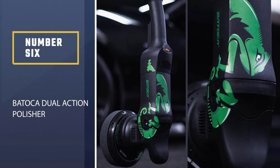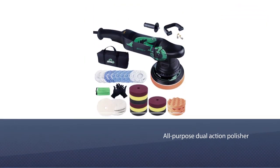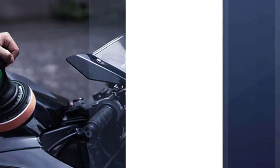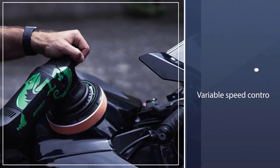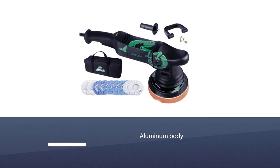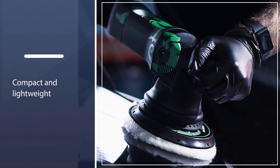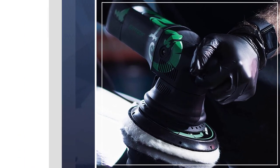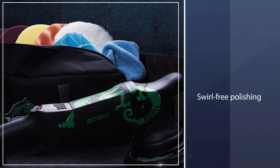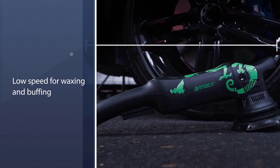Number six: Batoka Dual Action Polisher. The Batoka Dual Action Polisher is an all-purpose dual-action polisher with variable speed control that will be sure to give you the shine on your car. It has an aluminum body which means it's compact and lightweight. It offers swirl-free polishing with speeds ranging from 1000 to 3800 orbits per minute. This speed adjustment allows users to choose the perfect level of polish depending on their desired application, whether it's using this tool as an everyday car wax or removing some deep scratches in paintwork.